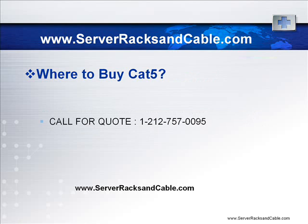For where to buy CAT5e, you should give us a call for a quote at 1-212-757-0095.